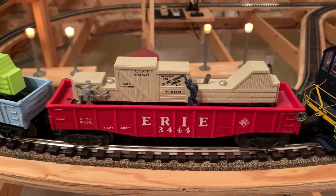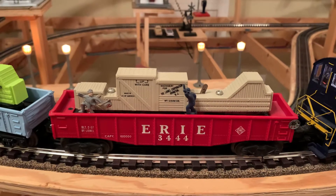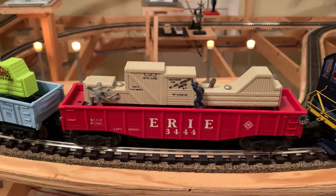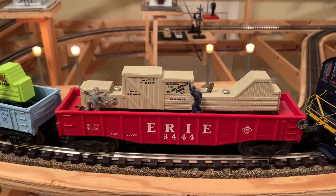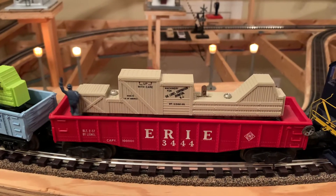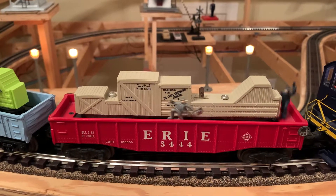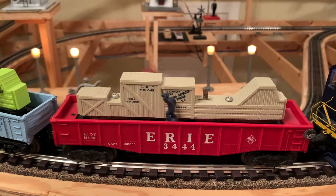This is the original Pop'n Hobo car, built by Lionel in the 50s, and it was made in the United States. It actually runs on vibration. Very noisy.